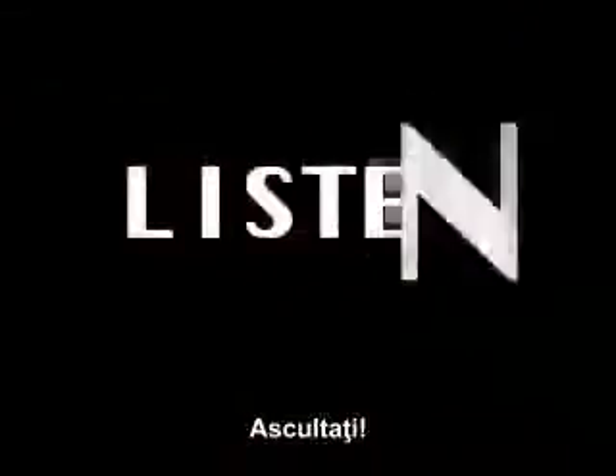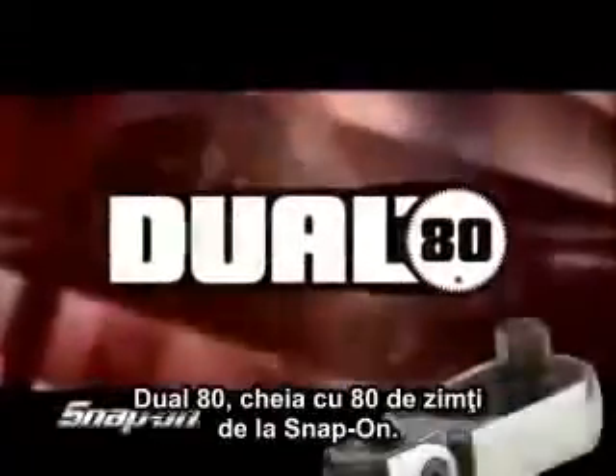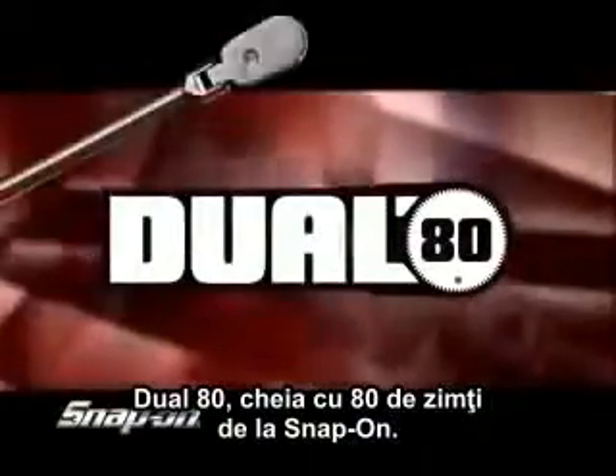Stop. Turn. Listen. Experience the smoothest, strongest ratchet on the planet — the Dual 80, 80-tooth ratchet from Snap-on.